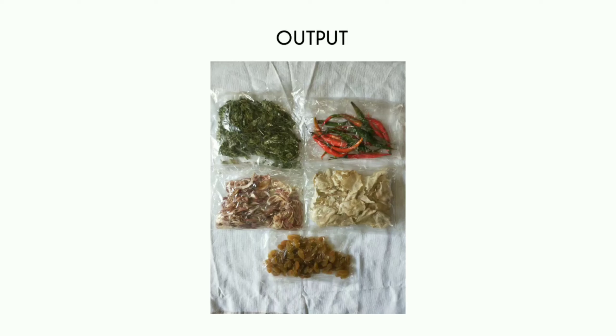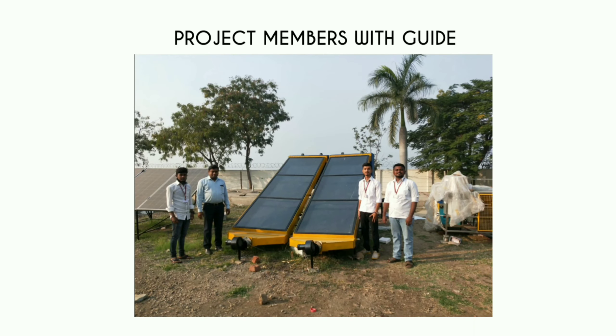These are some outputs which we have acquired, and these are the project members. Thank you.